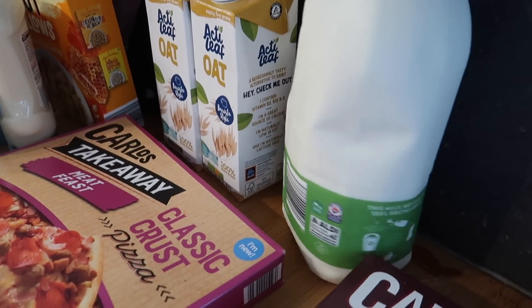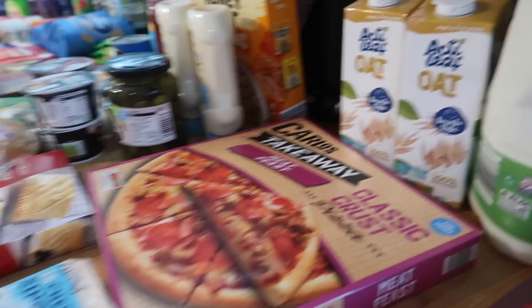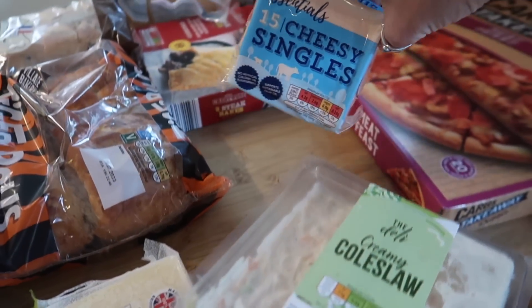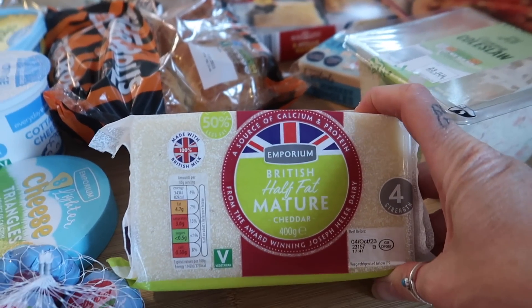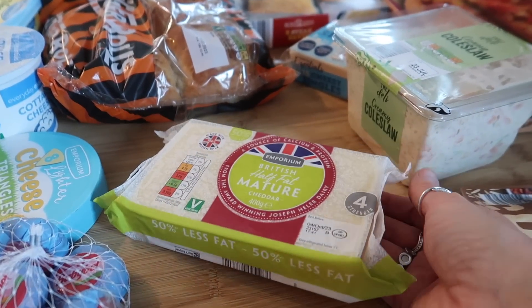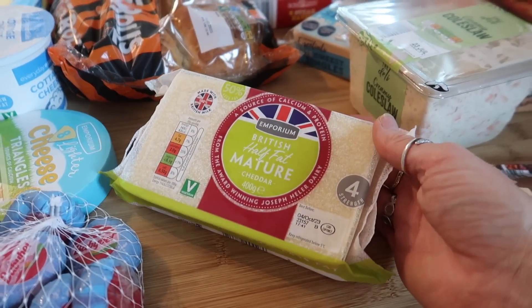We've got some milk that looks like it's been kicked around the shop — I'm pretty sure it didn't look like that when I picked it up, so that's my doing. Two of the oat milks, some coleslaw to go with the pizzas, and some cheese singles for some fish burgers — I'm doing filet-of-fish style things. I got some of the half fat mature cheddar.